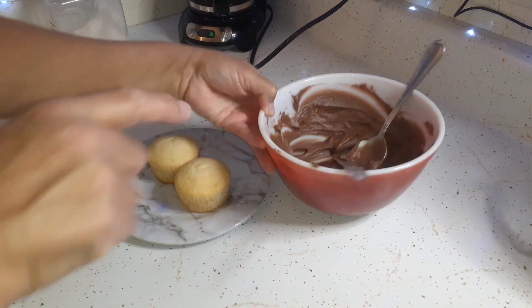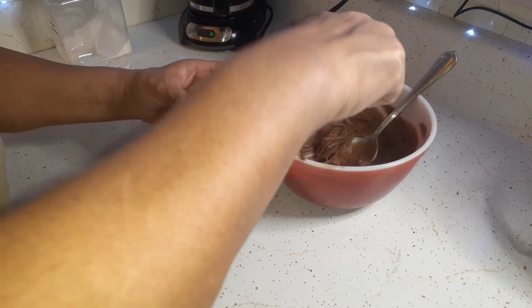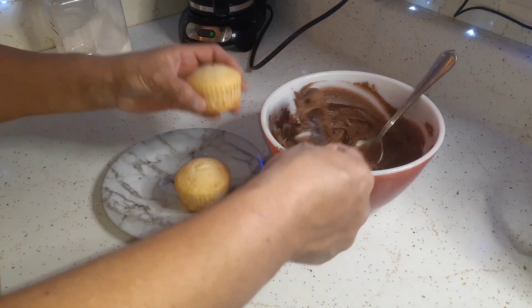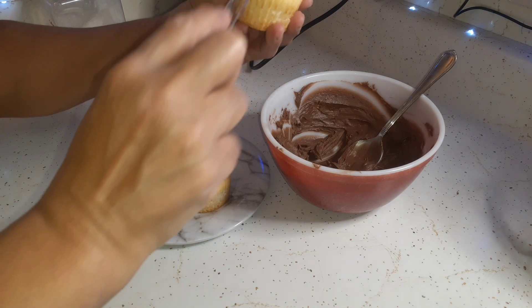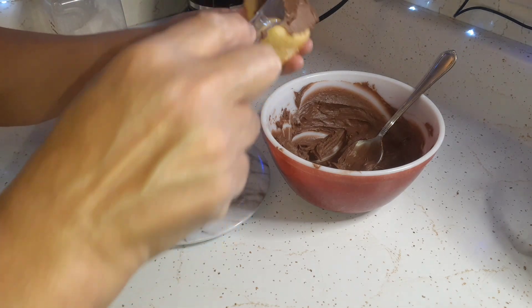I actually only did half of the ingredients for the frosting too, so instead of a whole stick of butter I only used half a stick of butter and cut all the other ingredients in half as well.